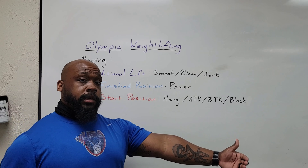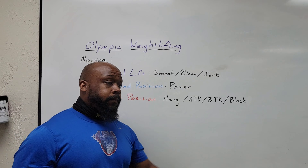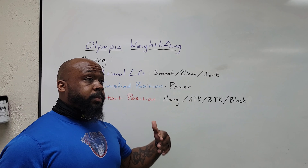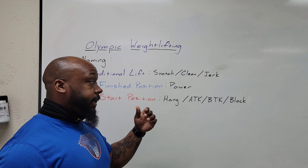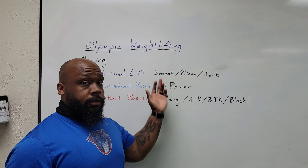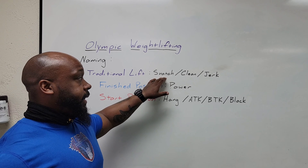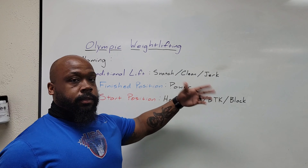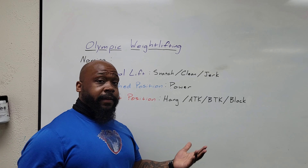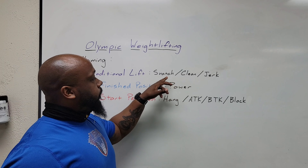Hi, I'm Coach Green and today we're going to talk more about the Snatch. If you've been following these videos for any length of time, you've noticed that I like naming and defining whatever it is we're trying to improve on. That's what I feel is a great starting point for improvement and getting to the destination you're trying to go to.